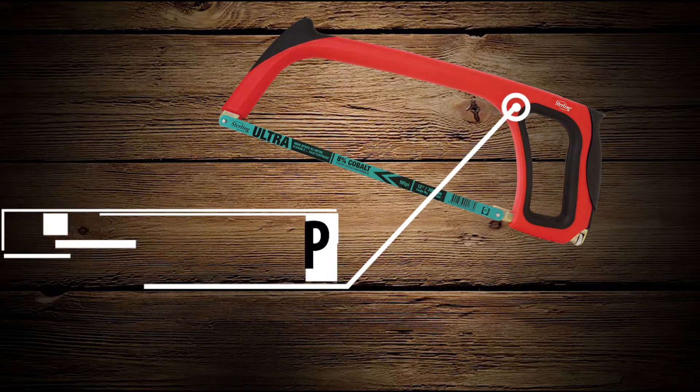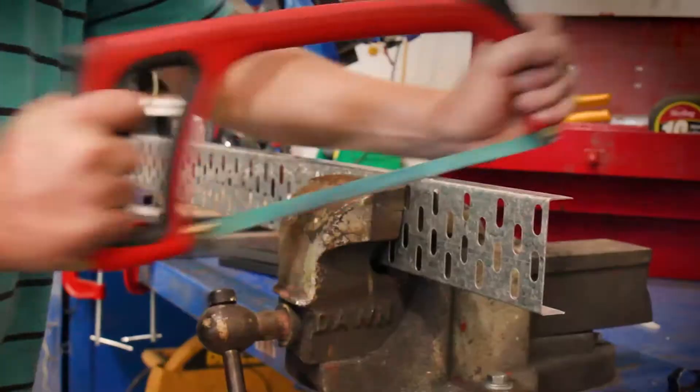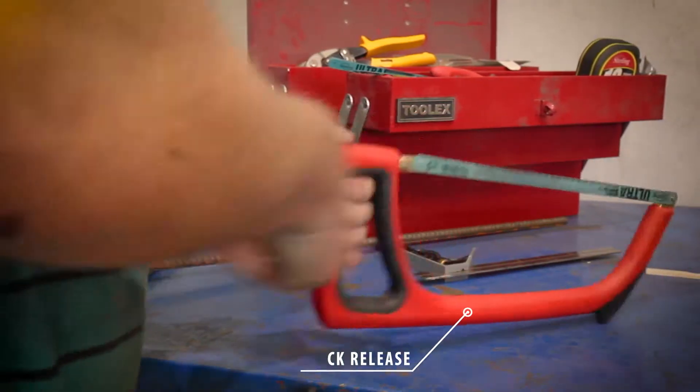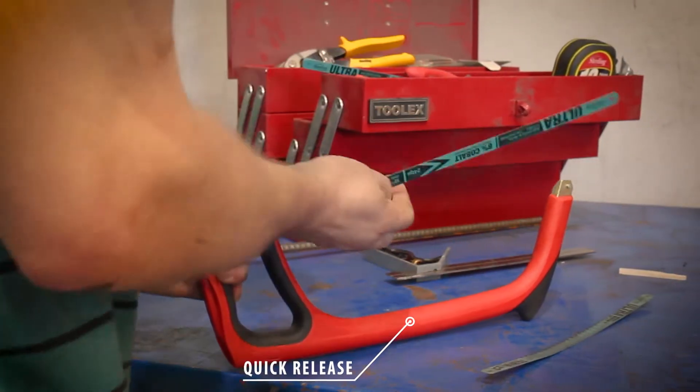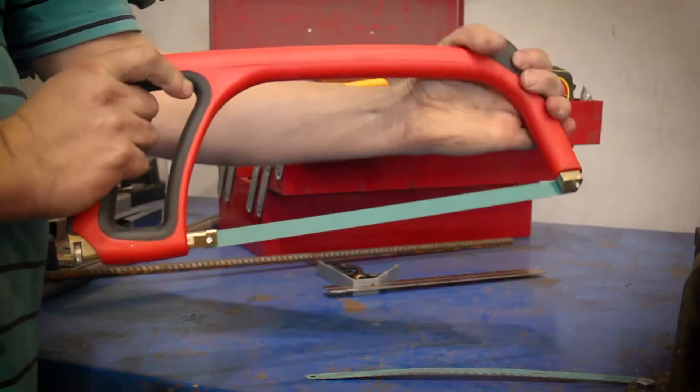Experience the easiest blade change ever with the exclusive Sterling Rhino Grip bi-metal hacksaw frame. In one quick motion, the blade is released and your replacement blade can be easily clipped on, slicing your changeover time in half.